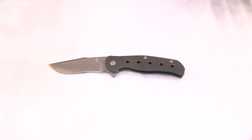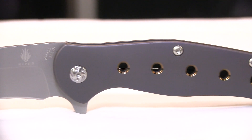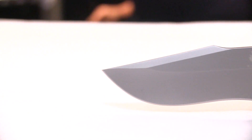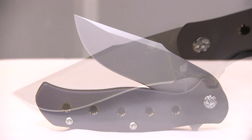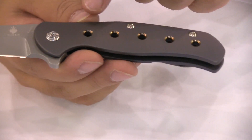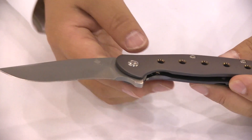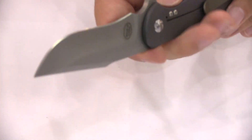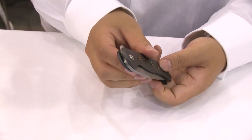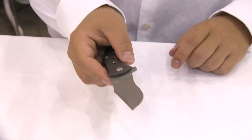Here is one that's coming up for 2017. This is a collaboration model called the Lancer, a collaboration between Ray Laconico and Michael Gagginino. We've done something we haven't done before — on the Lancer, you have an electroplated handle with heavily accented holes to give it a little more visual appeal. An upswept recurve blade of S35VM to aid in your cutting power. As usual, it has a ball bearing pivot so that when you flip it open, it comes right up.